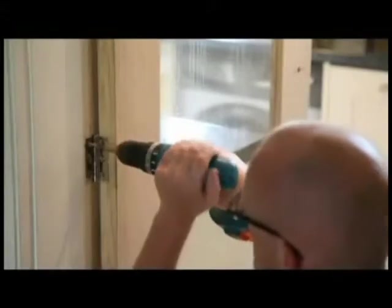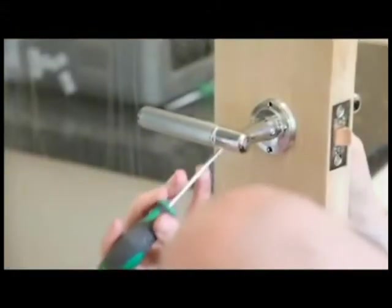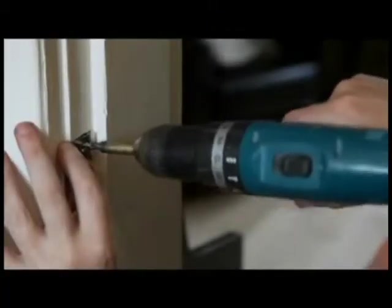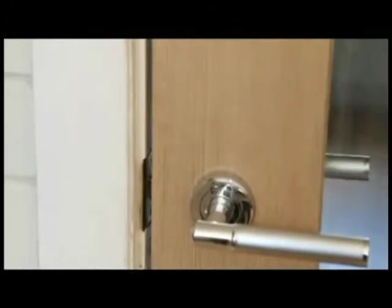Temporarily hang the door and fit the handles to ensure that the door is accurately fitted prior to finishing. Fit the new latch plate to the door lining and check that the door latch engages when the door is closed. The door should open and shut smoothly when fitted, without the need to apply excessive force.